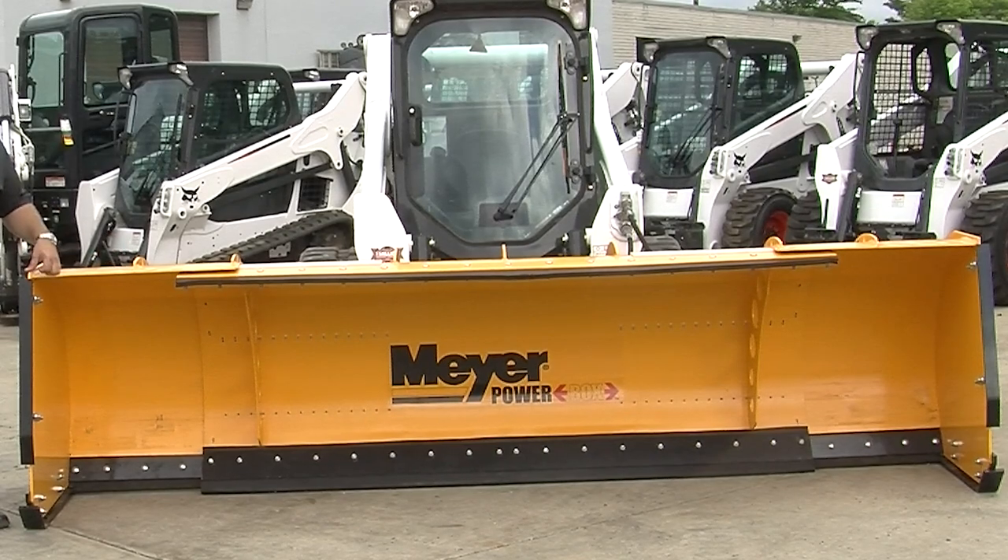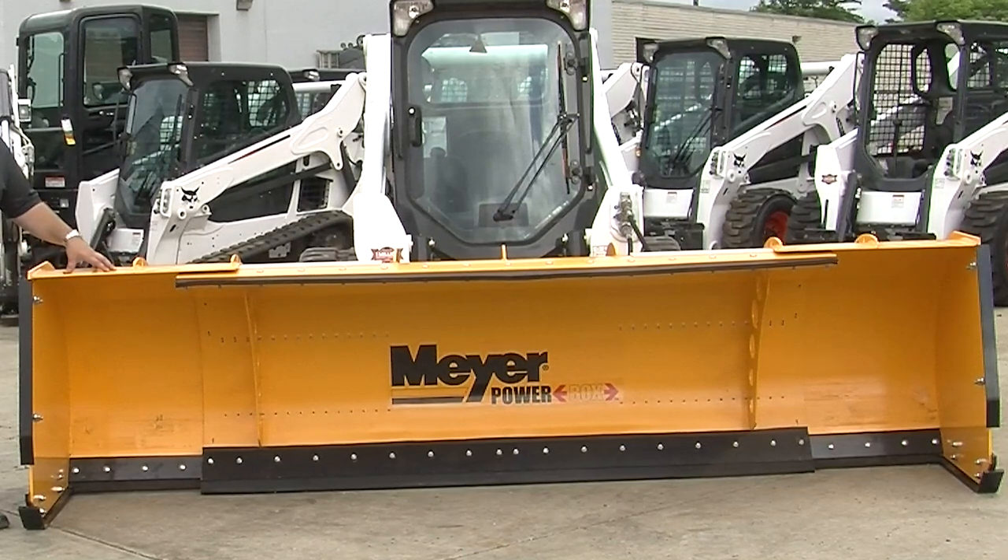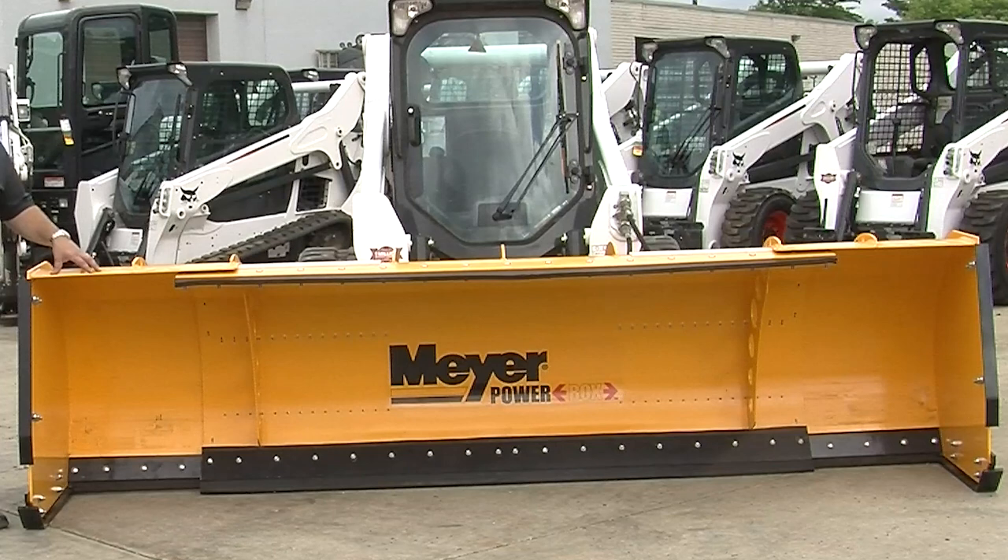Hi, we're here today to talk about the new Meyer Power Box 812. Meyer introduced this product earlier this year to help revolutionize the containment plow industry, both for the snow and ice as well as the agricultural industry.